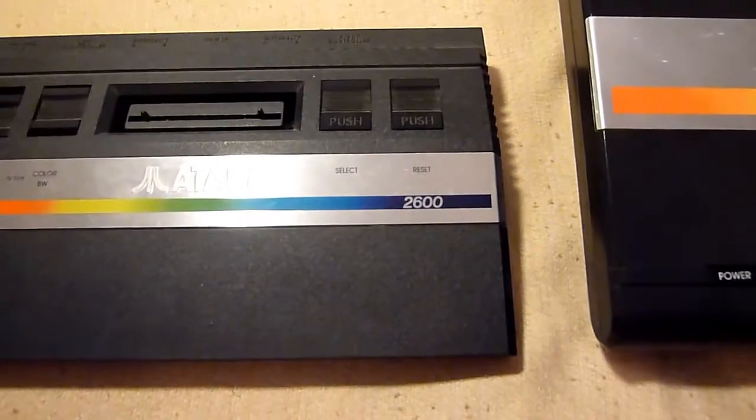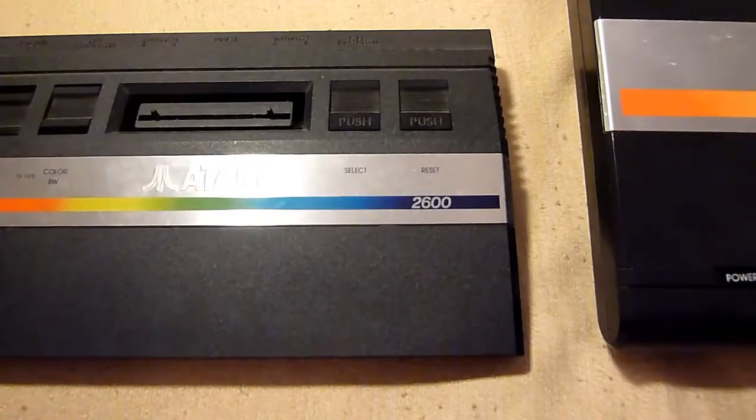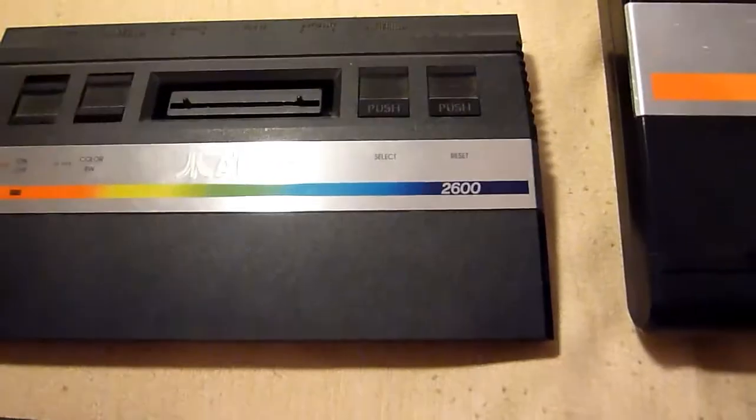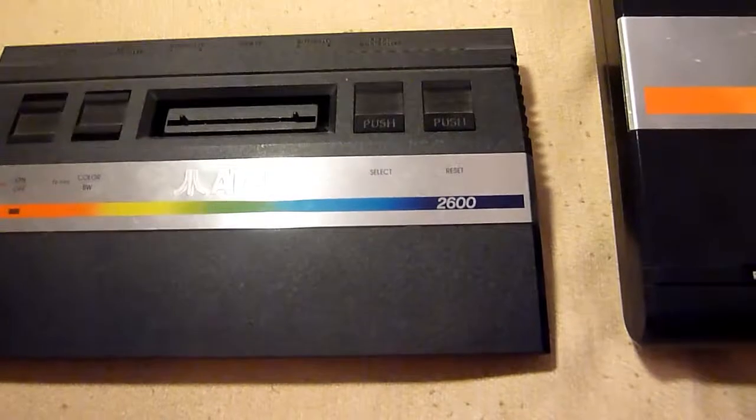So we start with the modules. You are maybe impressed. My collection is not so huge but a lot of people want to see it, so here it is.